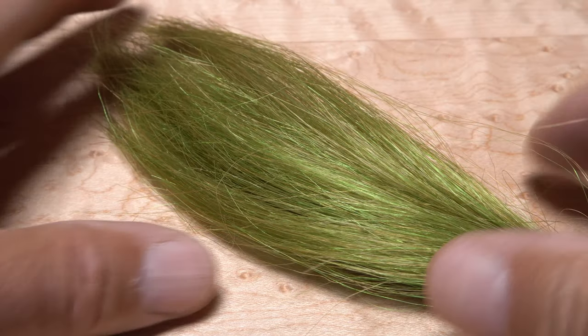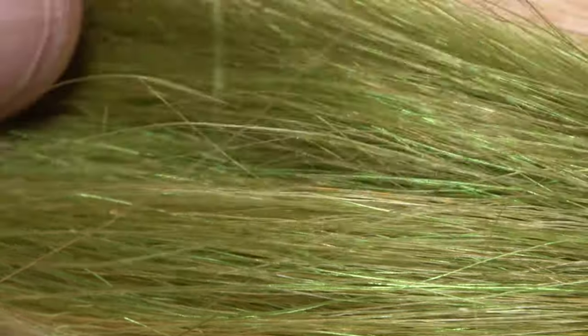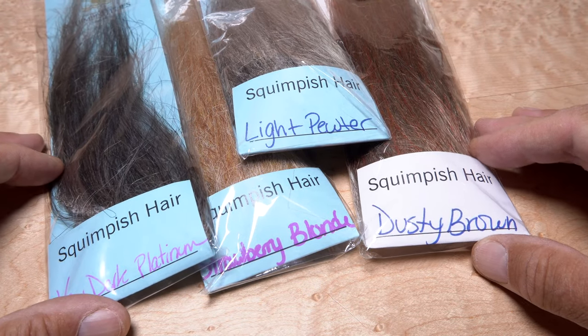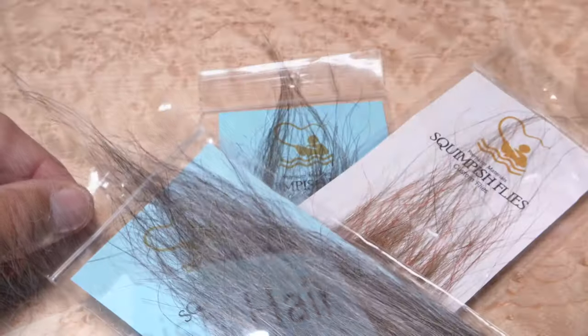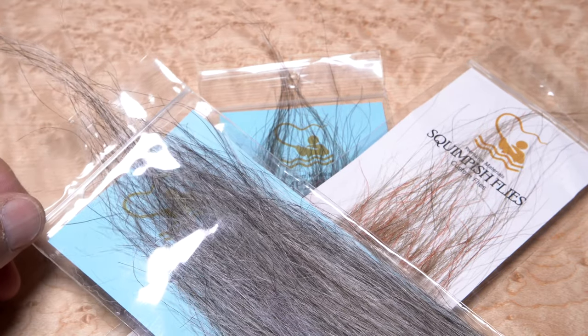Because they're generally thinner than bucktail, they move more realistically underwater. The fibers also come in hank form, which is great for certain applications. On close inspection, these olive squimpish fibers are actually made up of a range of colors, which give them a really natural look. Squimpish offers their hair in a tremendous range of colors as well as different length fibers. It's the natural coloration and extra length that sets squimpish hair apart from similar products. It doesn't matter that the fibers don't have tapered tips like bucktail, as they can be trimmed to produce a similar effect.